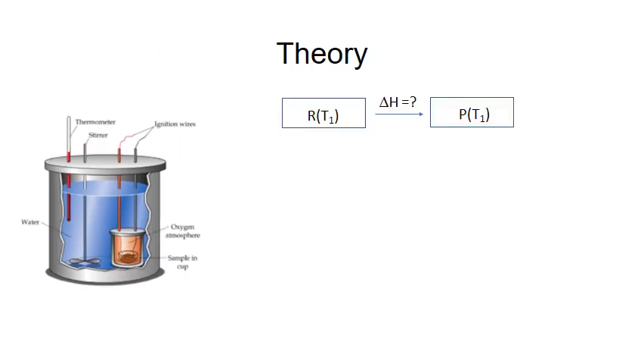The heat of combustion refers to the enthalpy change of a combustion reaction under constant pressure at a particular temperature. Here, R represents reactants, P represents the products of the combustion reaction, and T1 is the temperature. If the reaction is at constant volume, then the heat is related to the internal energy change. In this experiment, we first measure the internal energy change of the combustion reaction, which can then be converted to enthalpy change.